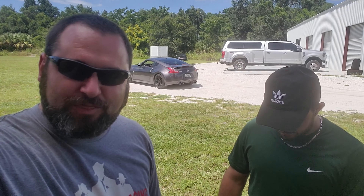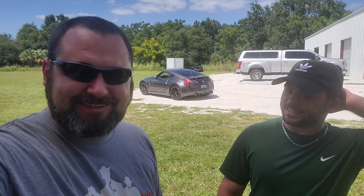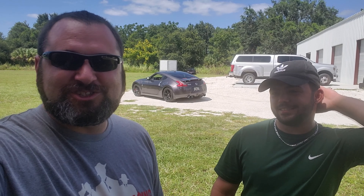Alright guys, so we got Seth back here. He just drove his 370 after getting it tuned and us installing the exhaust. What do you think? It's crazy - insanely loud, I can't believe how loud it is. What do you think of the power increase? It definitely feels faster, has more torque to it. It gained a lot. These cars are kind of weird when it comes to tuning, but we were still able to get some stuff out of it - more power, more torque, and it's just smoother overall with a lot different, smoother delivery.